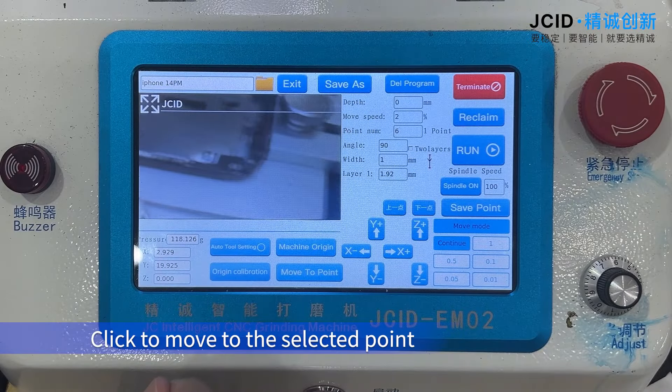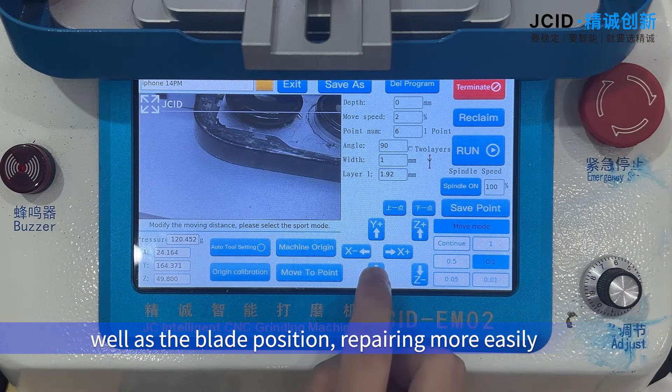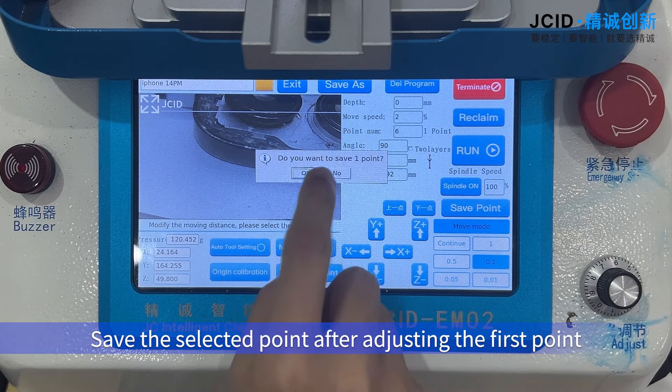Click to move to the selected point. You can customize and adjust the grinding data as well as the blade position for easier repairing. Save the selected point after adjusting the first point.